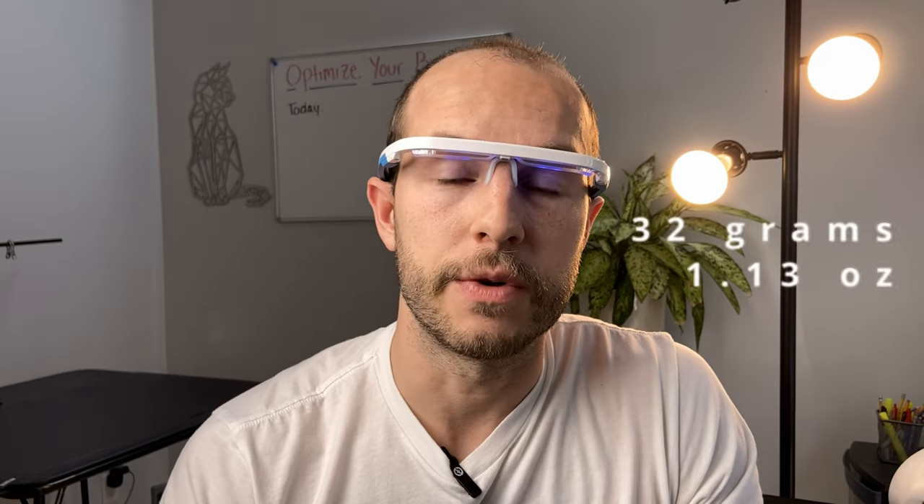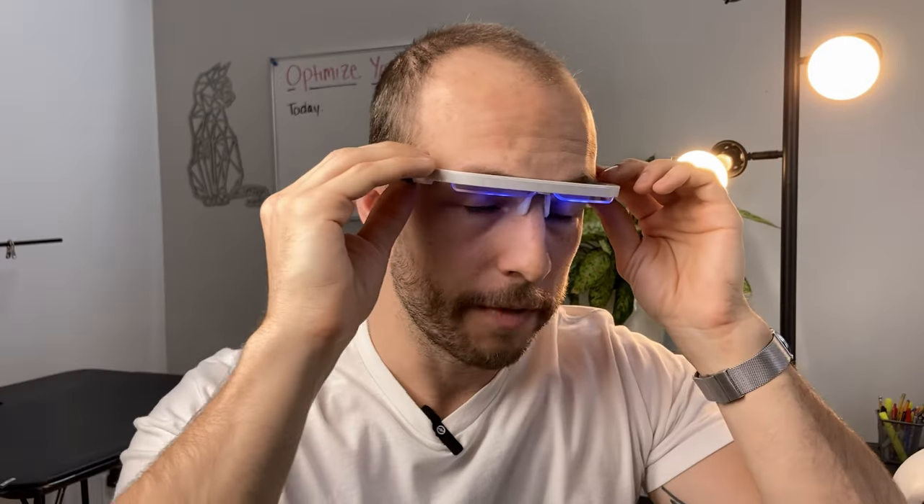The first thing I noticed about the AO glasses is just how light they are. I weighed them in at about 32 grams, and I have a pair of blue blockers that weigh 28 grams — and those are just plastic glasses. So these are astoundingly light. There's not a lot of side pressure. I've worn them for an hour straight, which would be three total sessions, and I didn't notice any discomfort. These are about half the weight of all the other ones.